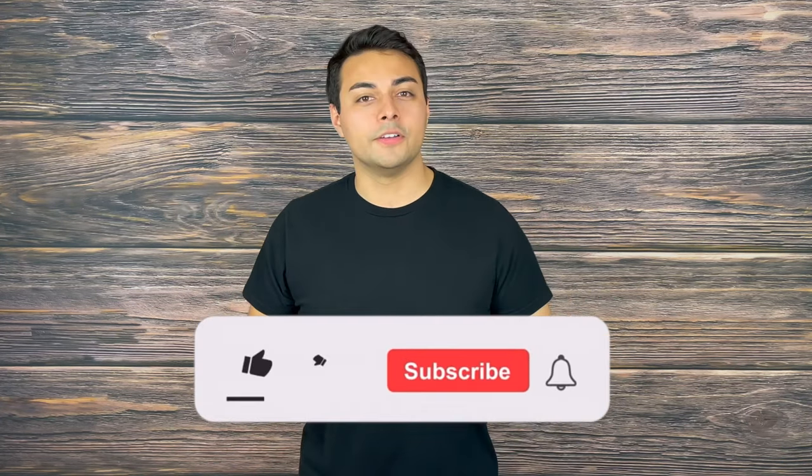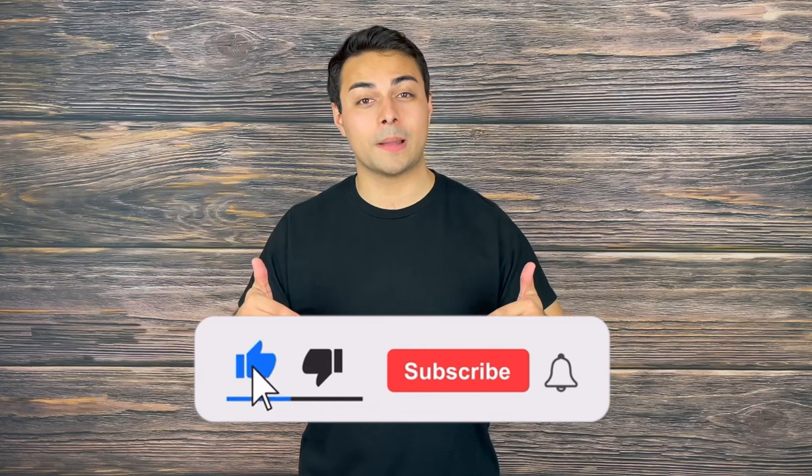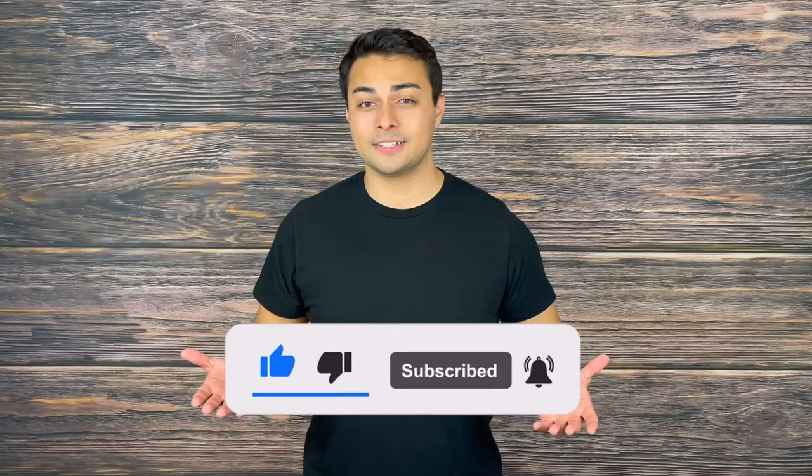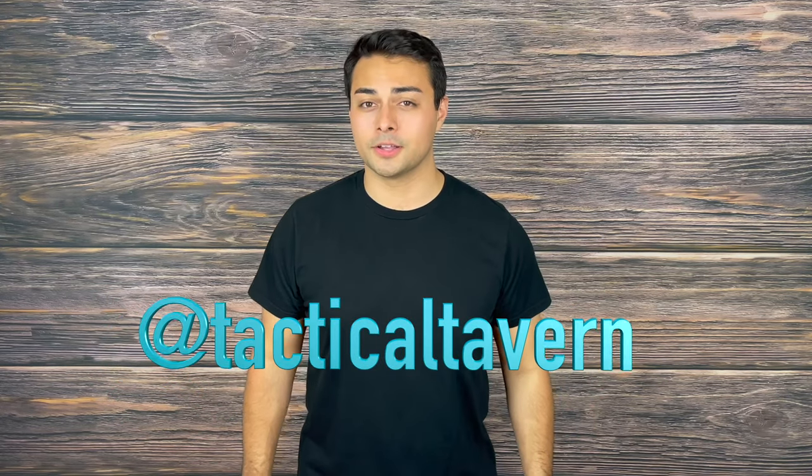I personally think this is an epic piece of everyday carry perfection, but let me know your thoughts in the comments below and what your current everyday carry light is. If you enjoyed this video or found it helpful, please drop a like, share it with a friend, and subscribe for more Tactical Tavern. Follow us on Instagram at Tactical Tavern so you won't miss future videos helping you save money and upgrade your gear. My name is Tomas Salas — thank you for watching, and remember: be prepared, be practical, stay tactical.